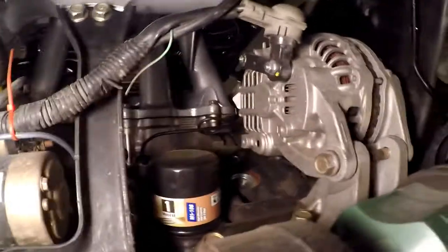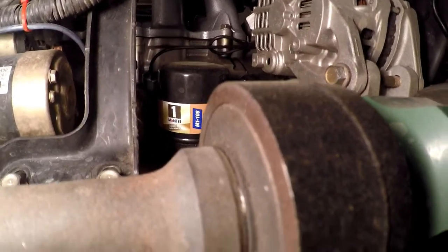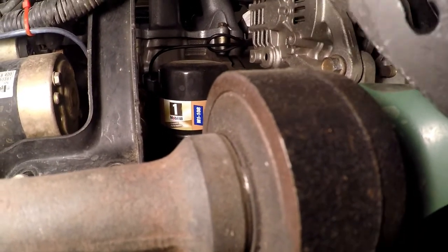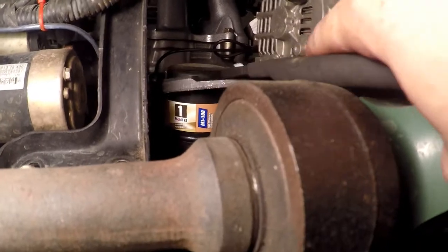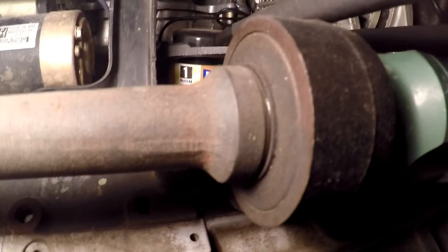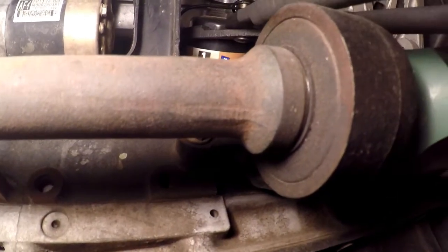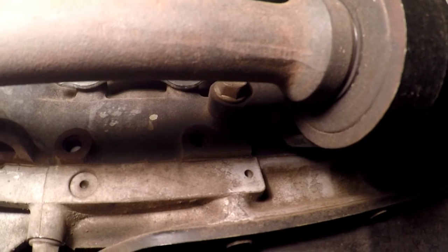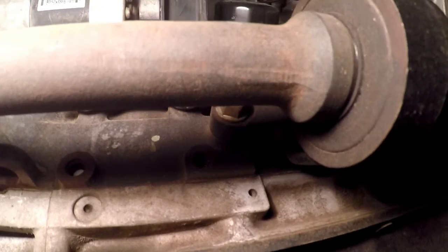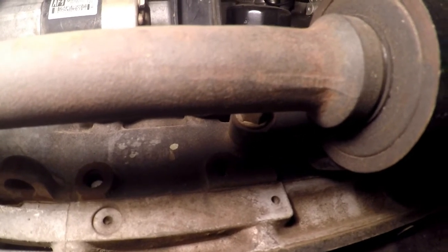Here's our oil filter. The tool I use to get it off is not your typical loop filter wrench — I use one of these little beauties. It should not be on there tight; I've never put an oil filter on tighter than by hand. There's seriously no sense in it — it's an oil filter with a rubber gasket.